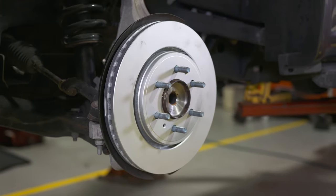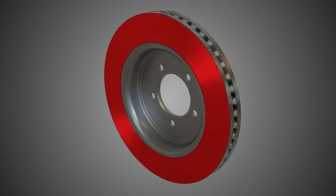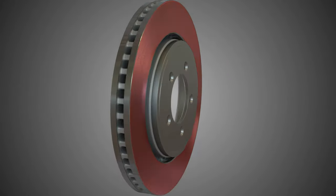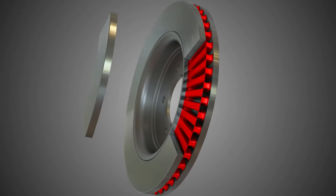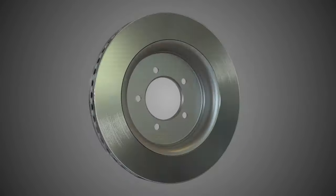Our rotors are dynamically mill-balanced, helping avoid vibration, and they use a special micro-finishing process that produces a uniform braking surface for smoother stops. They're made from grey alloy iron to provide heat transfer and vibration absorption, as well as durability.